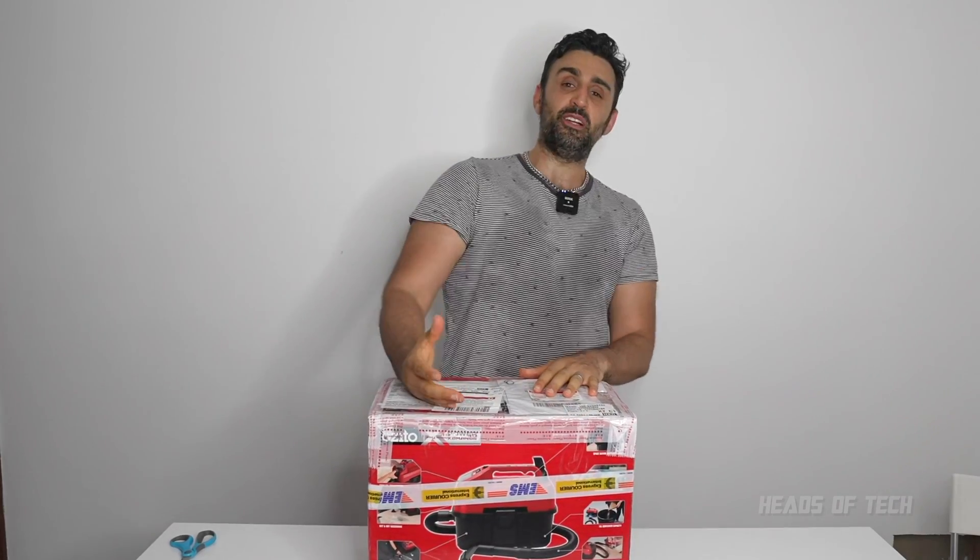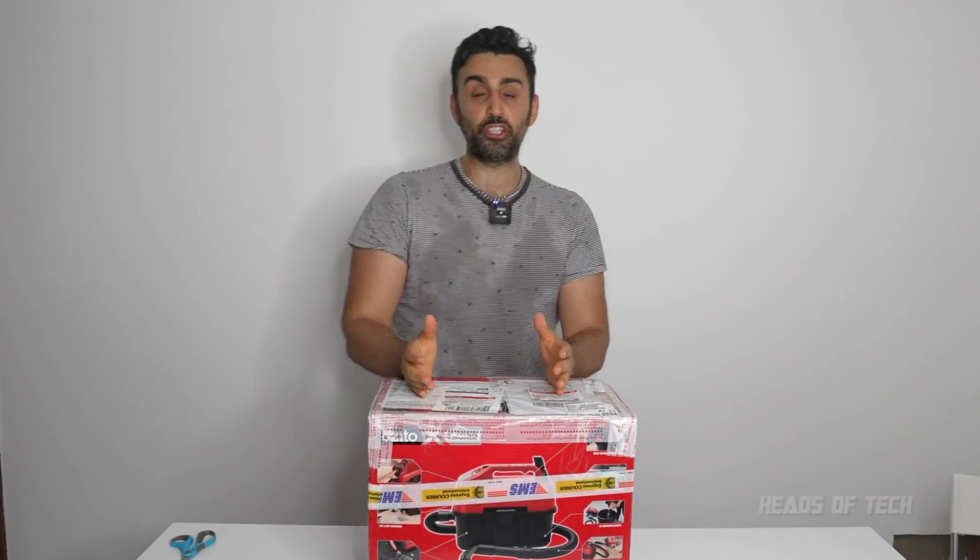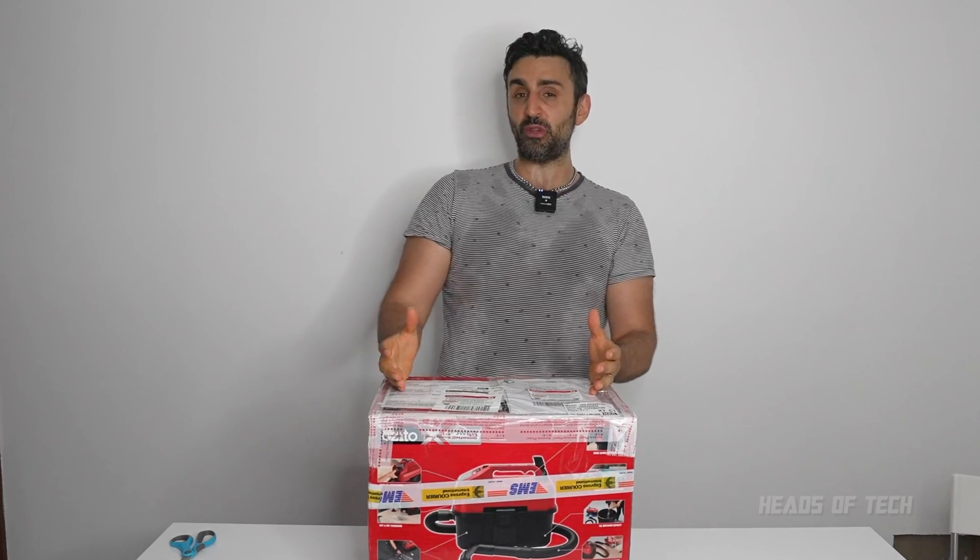Hey guys, welcome to the show. In today's episode of Can We Fix It? We're about to find out if we have fixed our QNAP 8-bay NAS, the 872N.